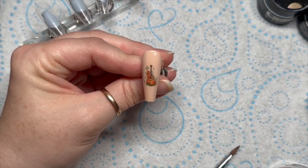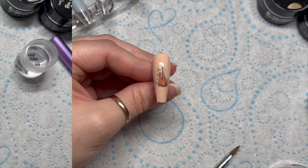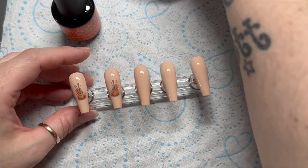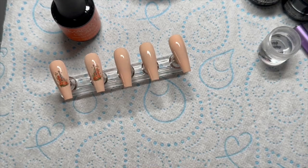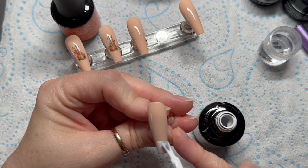Then just dab it with your finger to get off any excess water and stamp it onto the nail where you want it. Instant nail art - I just love them! There are so many different decals on Nail Sugar's website. I've done that on two nails - using the same decal, just going in different directions.